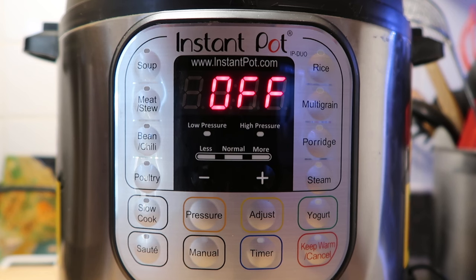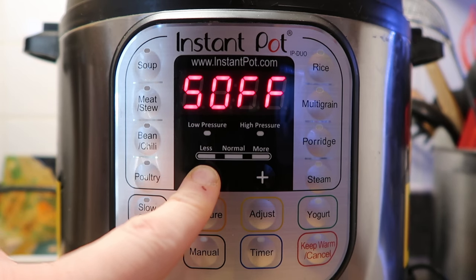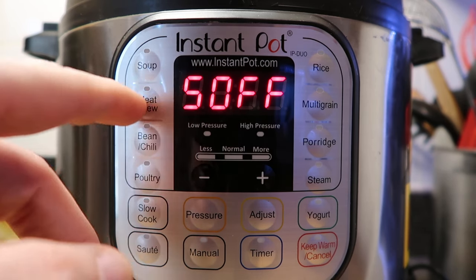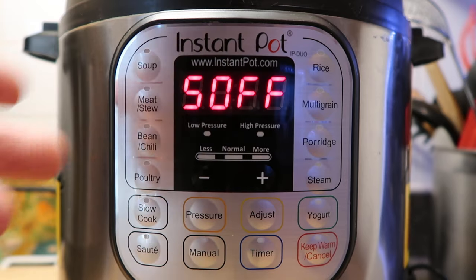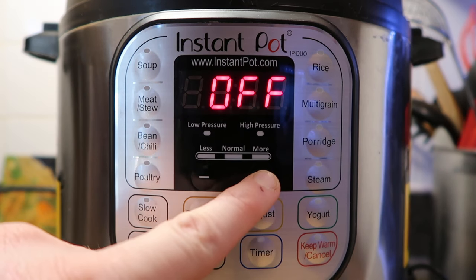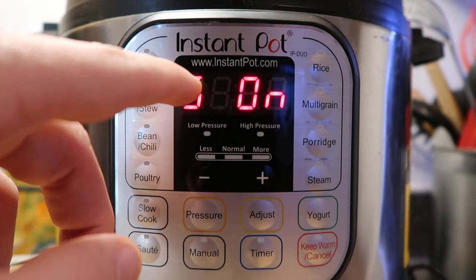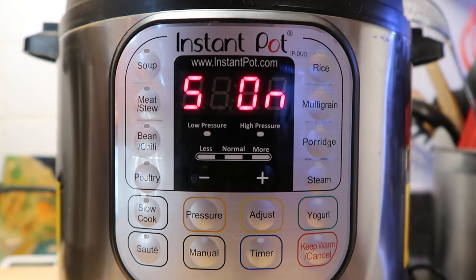Does the beeping annoy you, or freak out your dog? You can turn the sound off — just hold the minus button down for a few seconds and it'll say 'S off,' meaning sound off. To put the sound back on, hold the plus button down and it'll say 'S on.' Simple and easy.